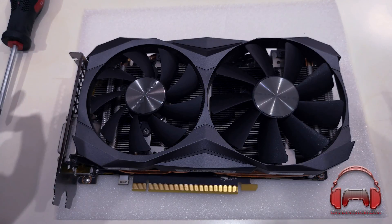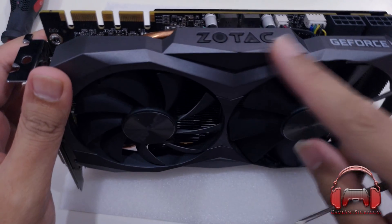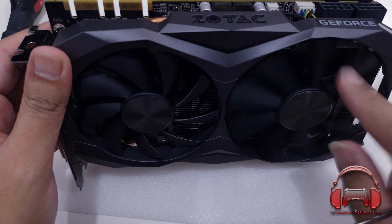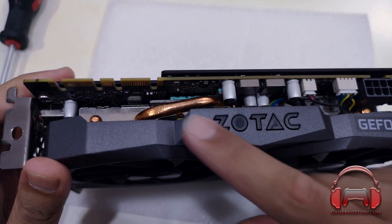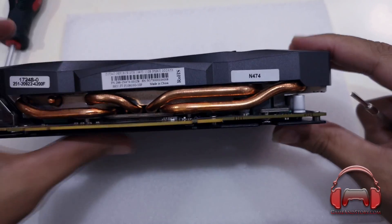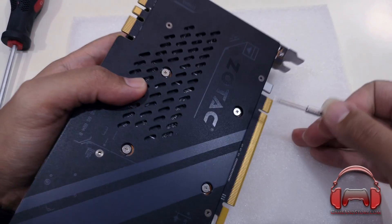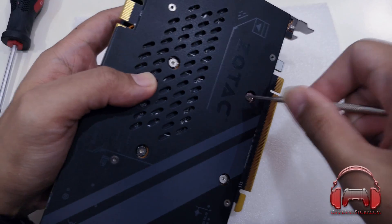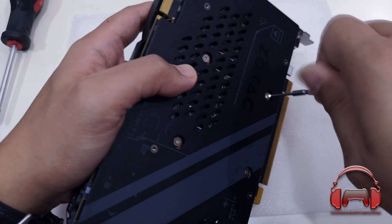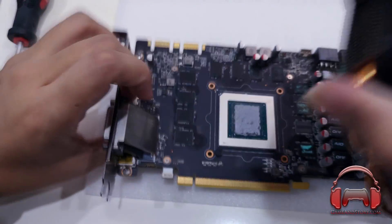We're just going to have a quick time-lapse of removing the heatsink and fan shroud. We're using a smaller screwdriver than usual. The great thing about the Zotac is that you don't actually have to remove the backplate in order to install the Kraken G12 — that's a great plus point if you like keeping the backplates on your graphics cards. There are six screws on the back; they are spring-loaded screws, so make sure you don't lose them. With a bit of a yank, we should be able to separate the graphics card from the heatsink and shroud.